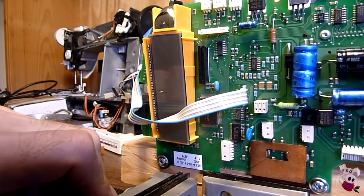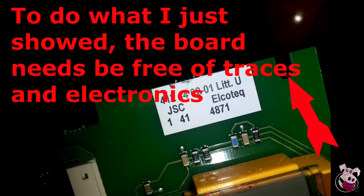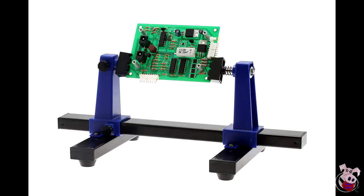This is relevant because we'll be working on both sides of the board when removing the capacitors. Make sure that around those screw holes on the left side, there are no traces or electronic components that will get damaged by the mounting. Of course, if you have a circuit board holder, use that instead.